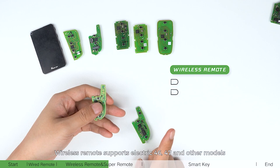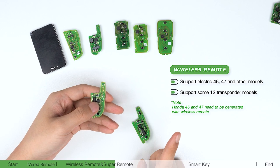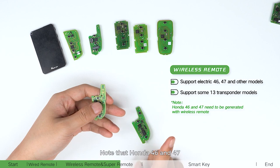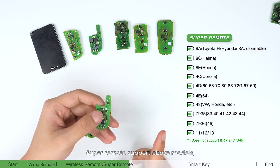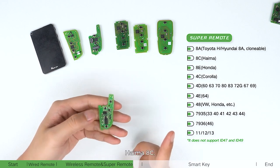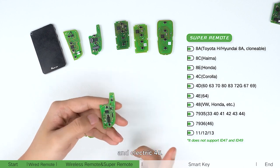Wireless remote supports electric 46, 47, and other models, as well as some ID13 transponder models. Note that Honda 46 and 47 need to be generated with wireless remote. Super remote supports all the above models, including Toyota AA, Honda AA, Hyundai AC, Honda AE, all 4D, all 40A, and electric 46.